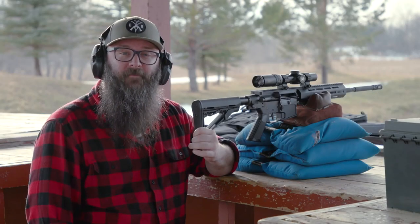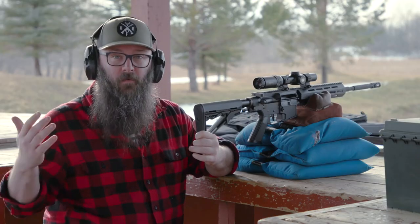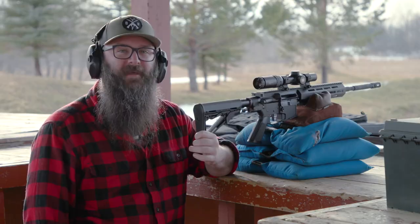Big thanks to Sportsman's Guide for having me out to the range and letting me build a gun with them. If you guys need any AR-15 components, parts, or full builds, make sure to check out sportsmansguide.com.